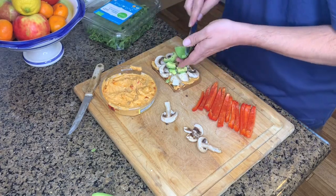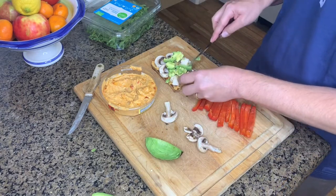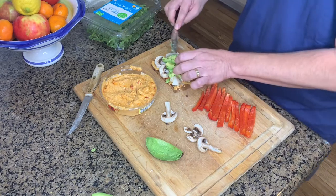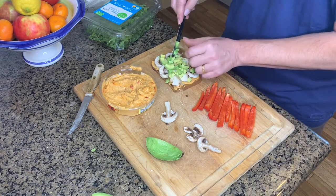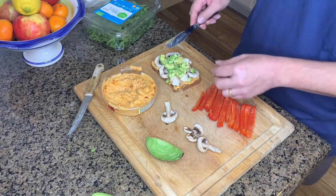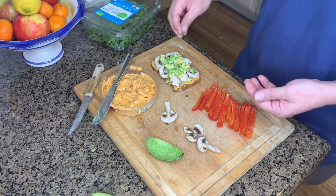I'll use about a quarter of a small avocado per slice of toast. I'll probably make another toast in addition to this one because I usually eat two, but just wanted to show you how this works out.